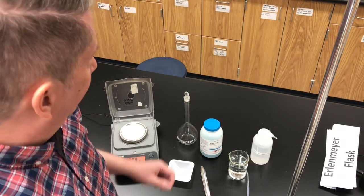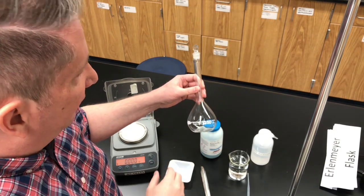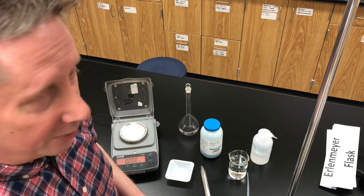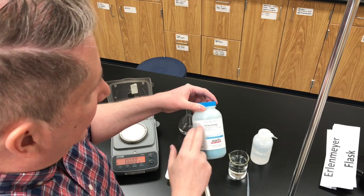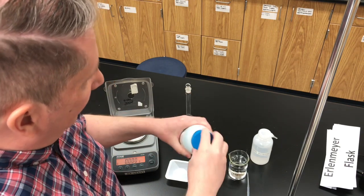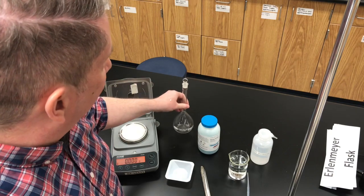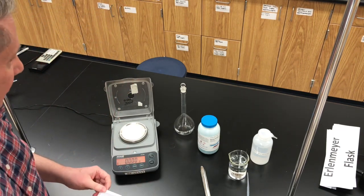All right, so let's go ahead and prepare the solution of nickel sulfate. We're going to make a 250 milliliter solution of 0.200 molarity nickel sulfate. I've got my 250 milliliter volumetric flask ready, some distilled water which will be the solvent, and our solute is nickel sulfate hexahydrate — a green colored salt. We've calculated that we need 13.1 grams of the solute, so we have an electronic balance and let's weigh out the solute.